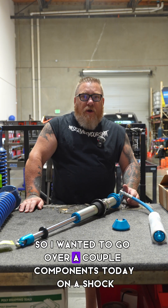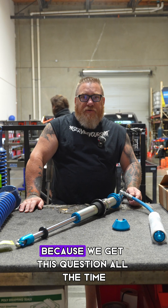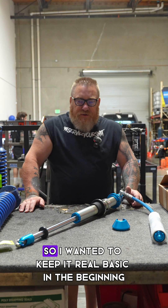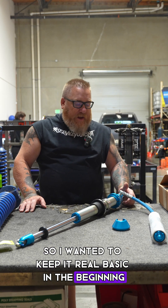I wanted to go over a couple components today on a shock, because we get this question all the time when customers call and are looking for parts. So I wanted to keep it real basic in the beginning.